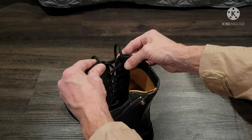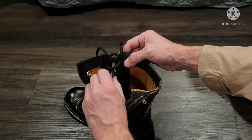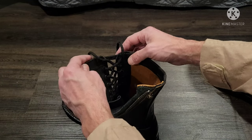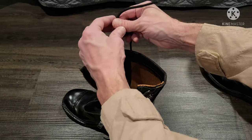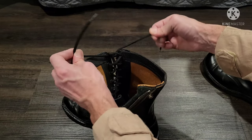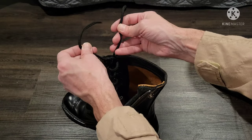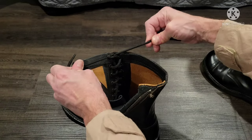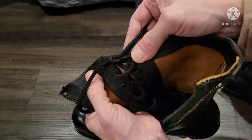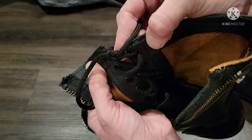That way the knot won't dig into my shin bone. Here's how you do a flat knot: you go under, over right, then over, under — and that gives you a nice flat knot as opposed to a traditional knot that's just a little ball. It'll be a little more comfortable, and that's what it should look like. You can find other tutorials on this if you want.